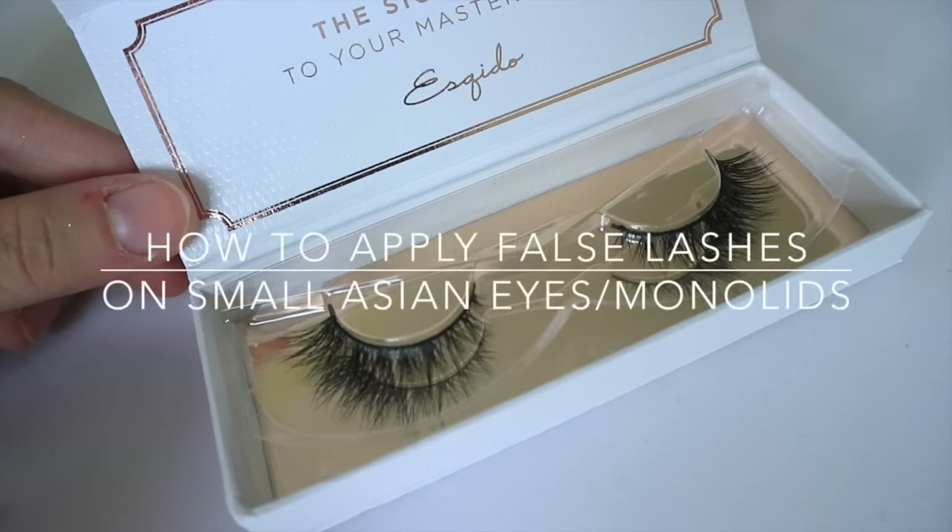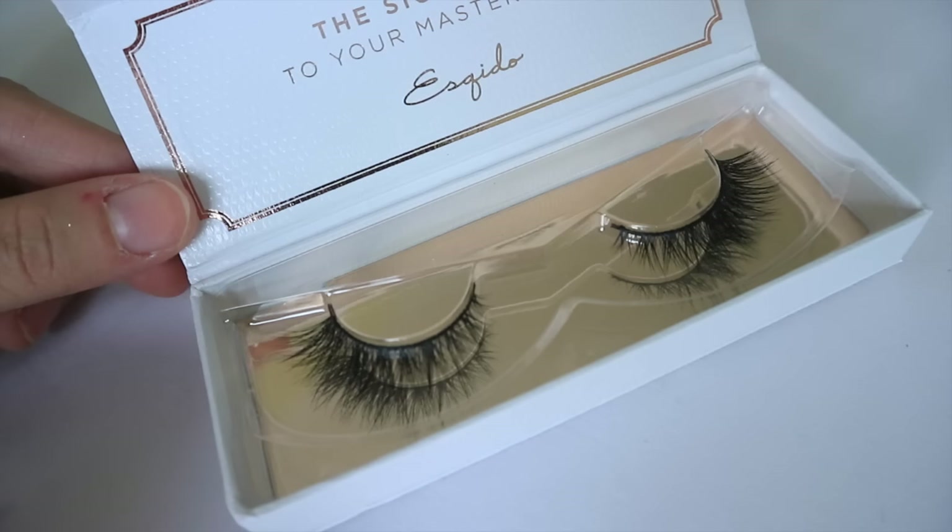Hi everyone! Someone requested a tutorial on how to apply false lashes, so here it is!